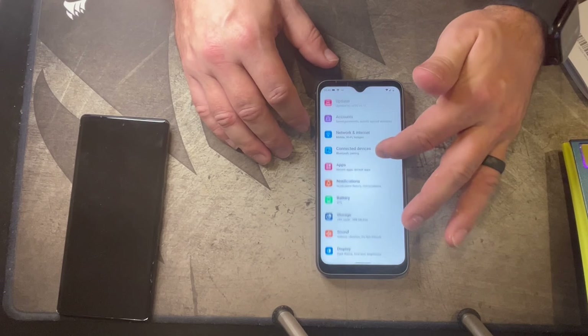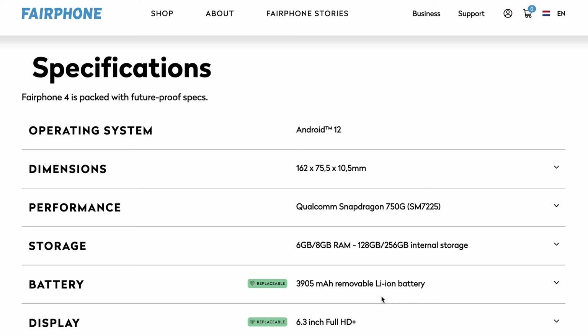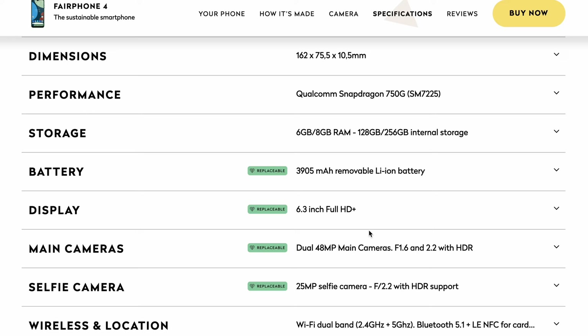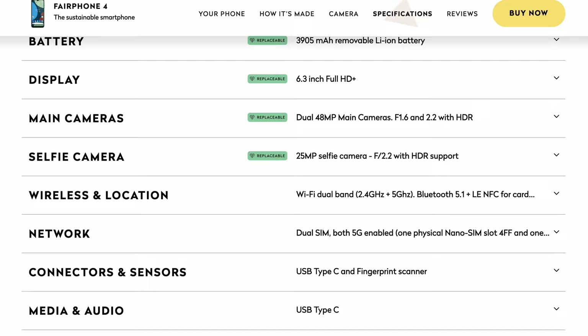I'm impressed. Let's see what version of Android this is running — I haven't done any updates. Looking at the specs for the FairPhone 4: you get Android 12 with this device, a Qualcomm Snapdragon 750G (SM7225), six or eight gigabytes of RAM, and 128 or 256 gigabytes of storage — so you get to pick what you want there.